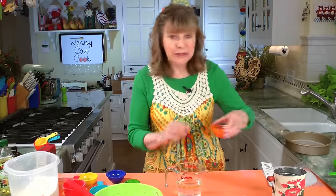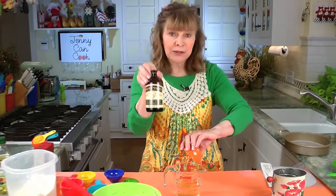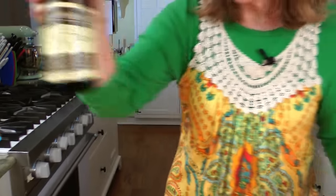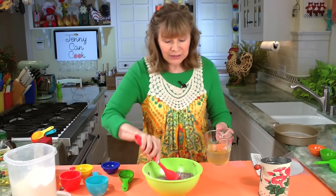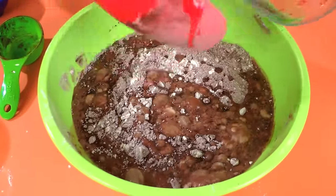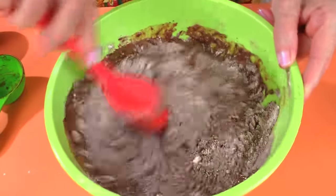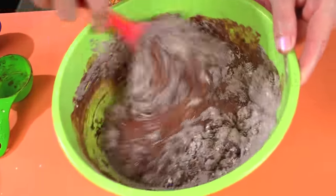The last ingredient is one teaspoon of vanilla extract. So that's it — the liquid goes in here, the dry goes in here, you mix them together. Just pour this in and stir it together. Like I said, no mixer. You just stir this around until there are no lumps — it doesn't take more than about 30 seconds.